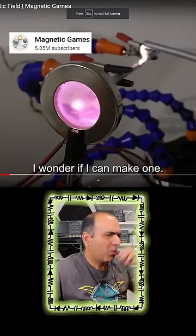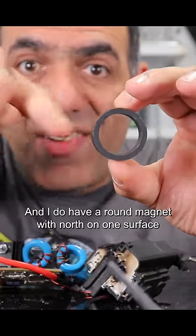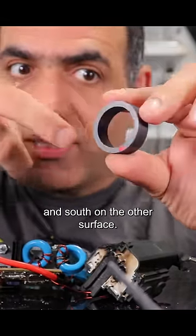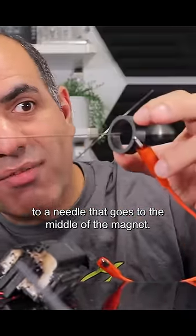Plasma vortex. I wonder if I can make one. I do have my high voltage DC generator, and I do have a round magnet with north on one surface and south on the other surface. I connect the magnet to one side of the output and the other side of the output to a needle that goes to the middle of the magnet.